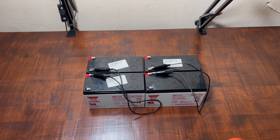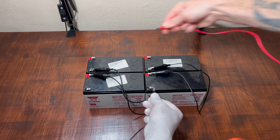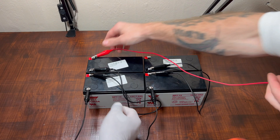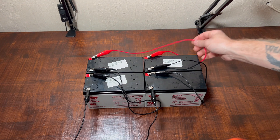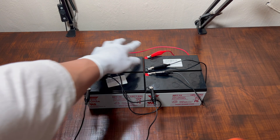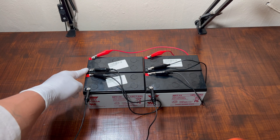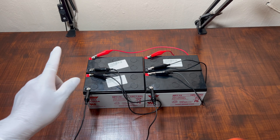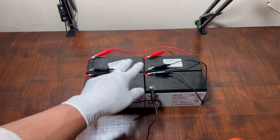To combine the two 24 volt groups, we go side by side. You can see now: this is the parallel connection — red to red, black to black — and the series connection is black to red, black to red. So it makes two 24 volt groups, combined with parallel connection.